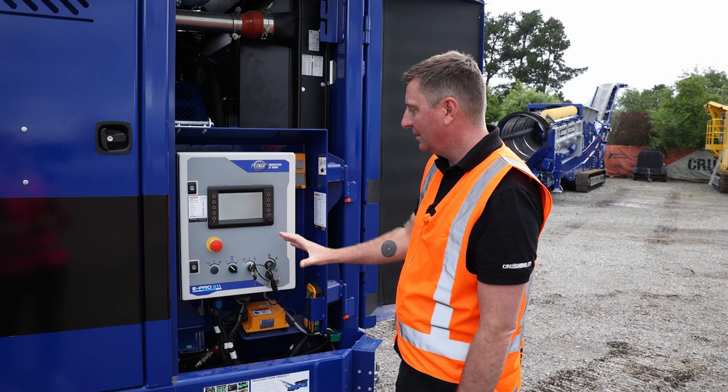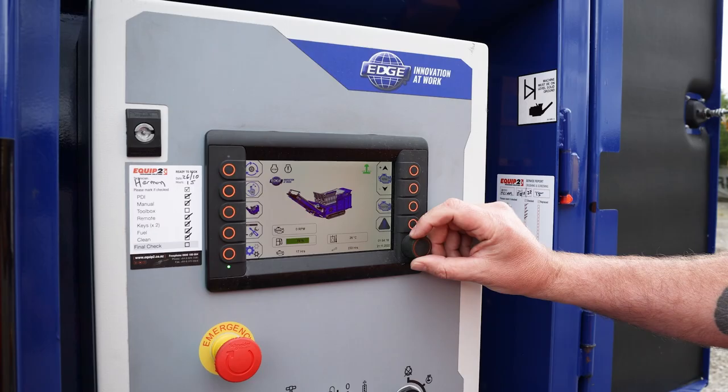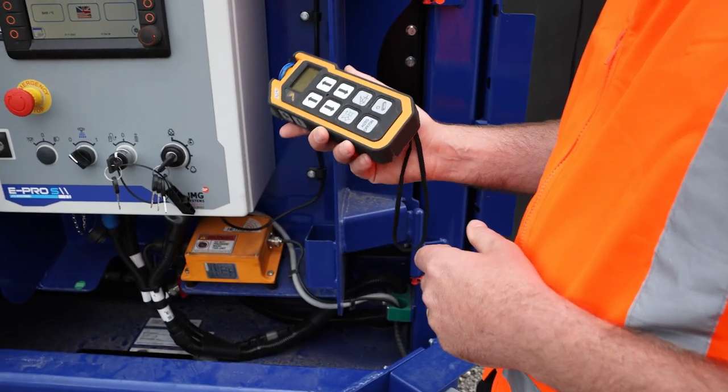Really straightforward to use. It will come up as quite an instructional, or pictorial I suppose is the best way to put it. It also comes with a remote — there's a plug-in function as well.